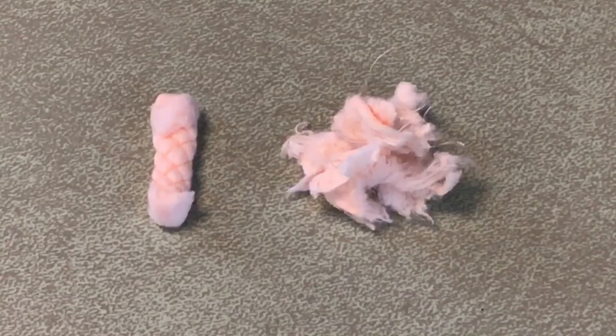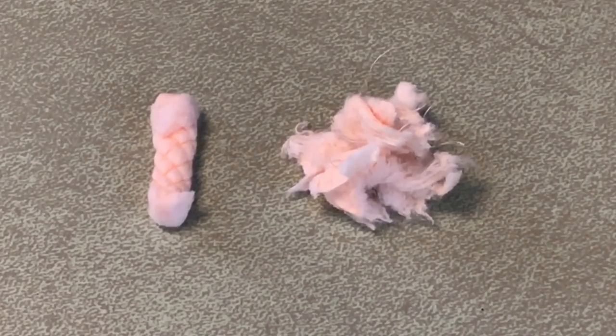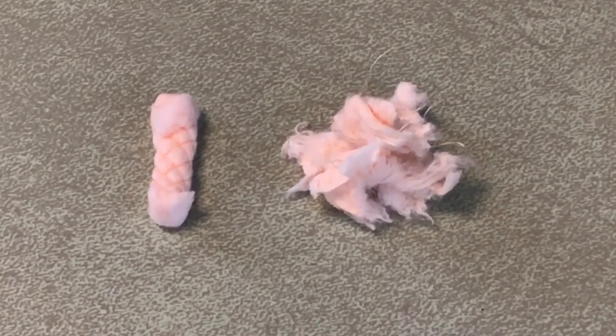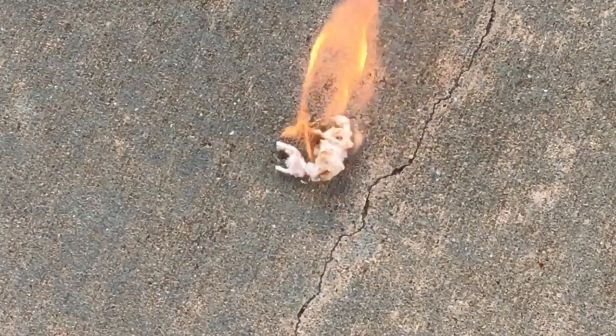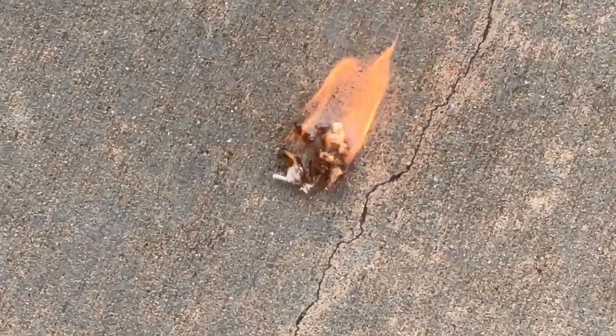Here's a look at the quick tinder. This is one tab before it's fluffed up, and that's what it looks like fluffed up. If you break it up and fluff it to that degree it'll catch a spark just fine and burn for a little bit — it's not like jute twine that goes up really quickly. It'll burn long enough to get your fire going.